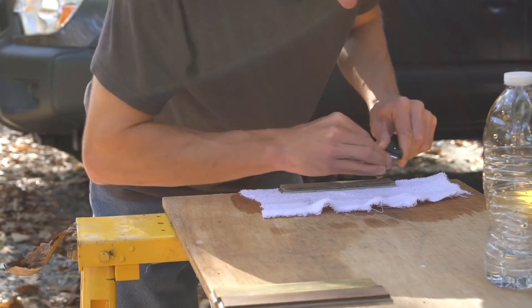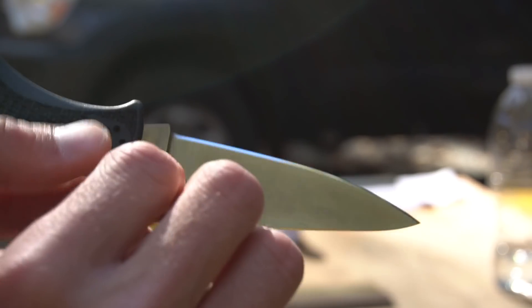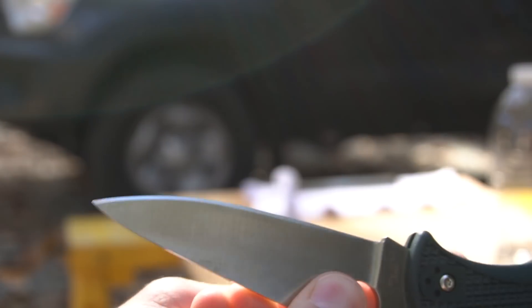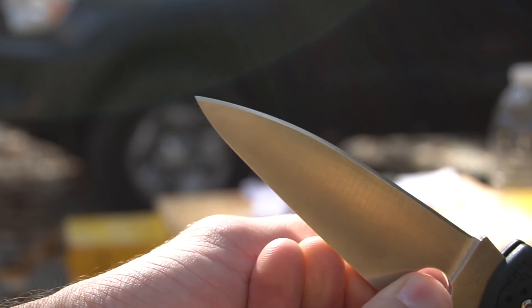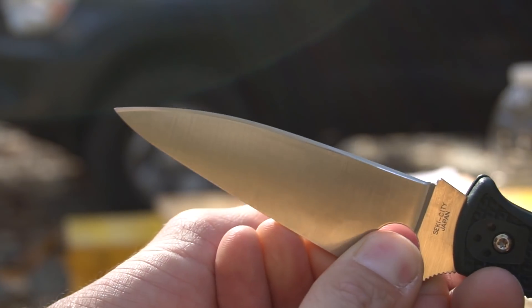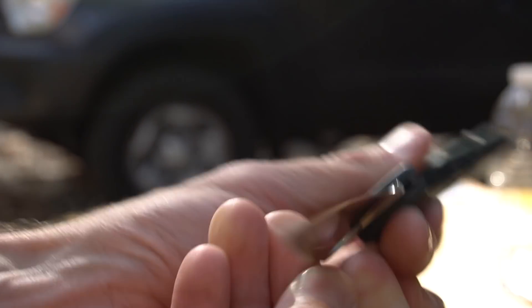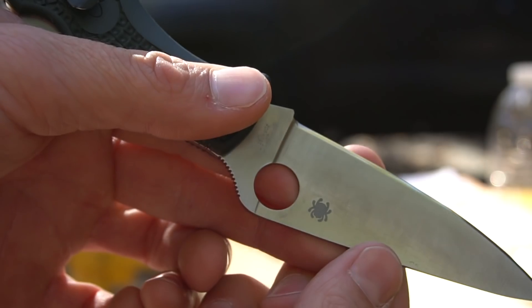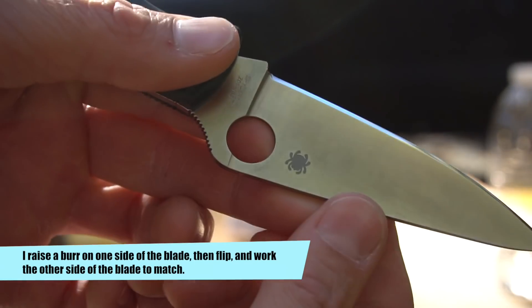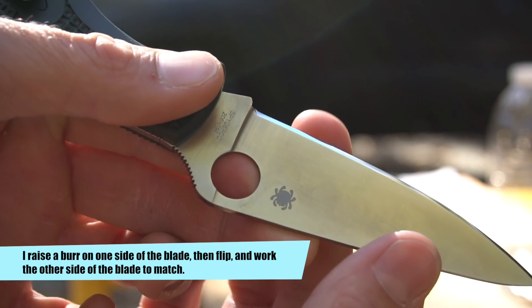That's what the edge looked like before we started. Now I've spent less than a minute on that Edge Pro stone, and this is what our edge is looking like. You can definitely tell we've lost all of the polish that was on the blade. You can already see that we're forming a burr in this area — I can actually see that burr forming on the polished side because the stone is pushing the burr over to the other side of the blade.